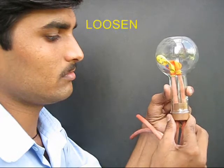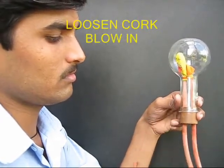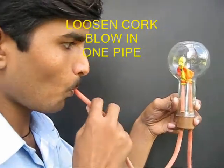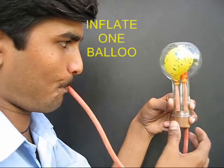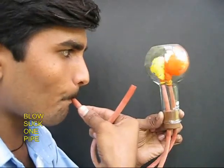First you have got to loosen the cork — this is very essential to the experiment. Then put one tube in your mouth and blow in air. You will find that one of the balloons will get inflated. Now tighten the cork, and this becomes a kind of a closed system.